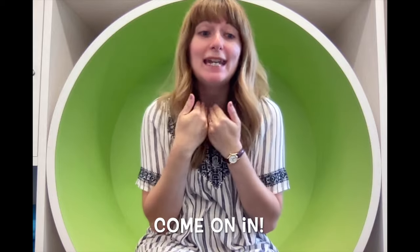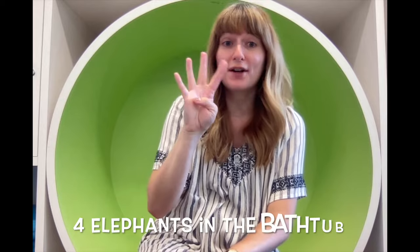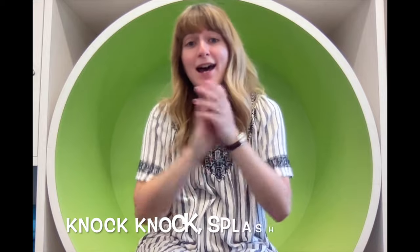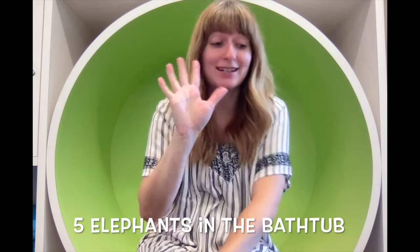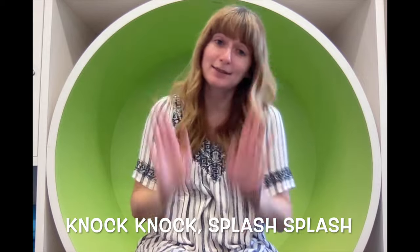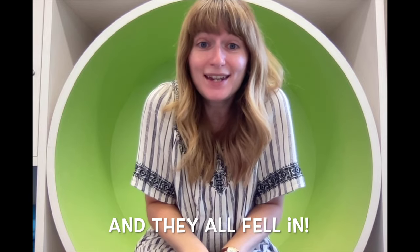Four elephants in the bathtub going for a swim, knock knock, splash splash, come on in! Five elephants in the bathtub going for a swim, knock knock, splash splash — and they all fell in! Yay!